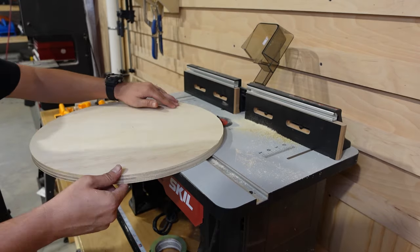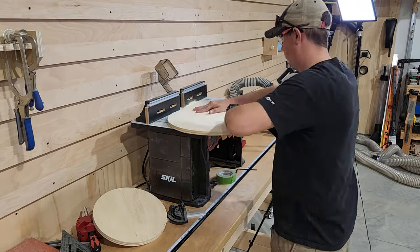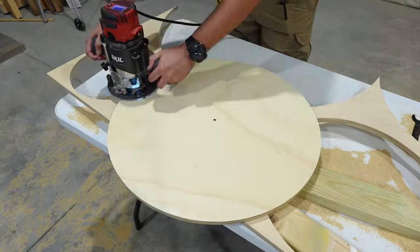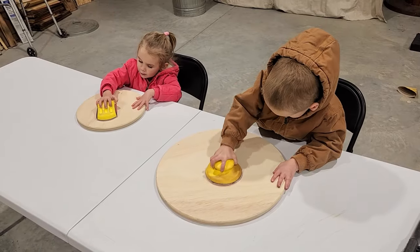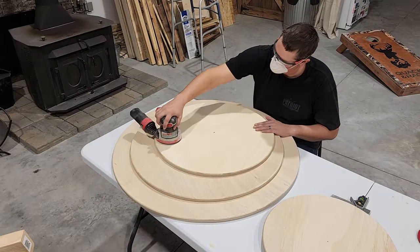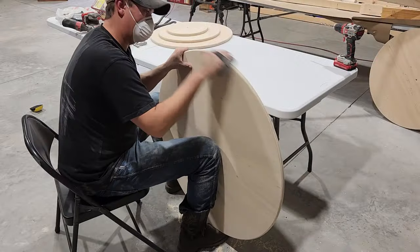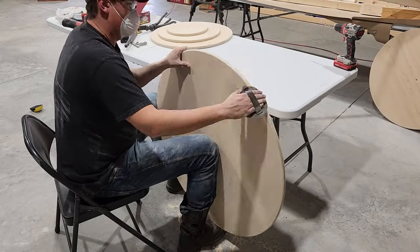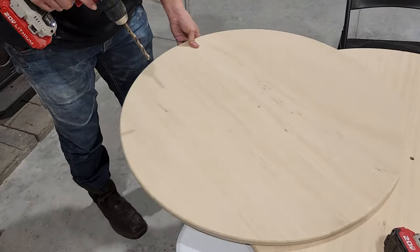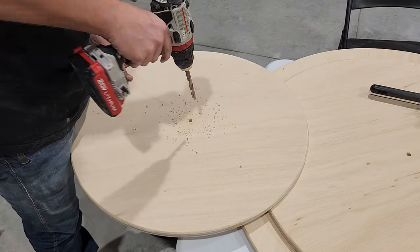Once we have them all cut out, we're going to go ahead and use our router to put a rounded edge on each one. Then we'll drill a three-eighths inch hole in the center of each one, and this will make more sense to you in just a minute.